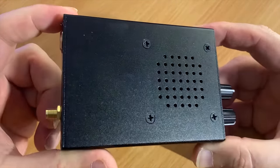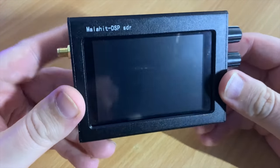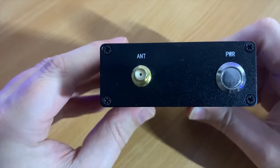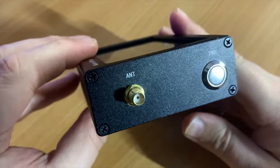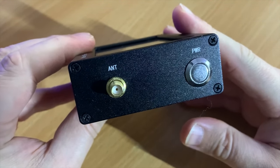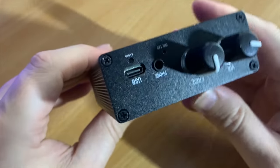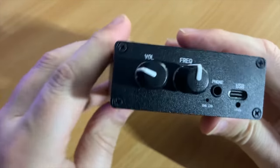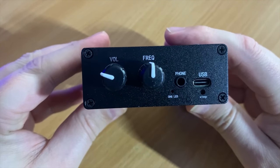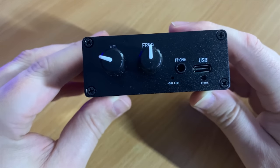On the rear of the unit you'll notice the speaker grille holes where sound is emitted from the internal speaker. On one side there is the antenna connection which is an SMA female, and on the same side we also have the power button which tapped once turns it on, tap again puts the screen off but keeps it listening, and holding it will turn the whole unit off. On the other end are two rotary controls used for volume adjustment and frequency change.